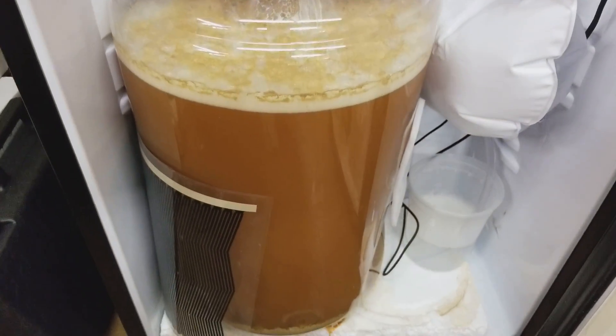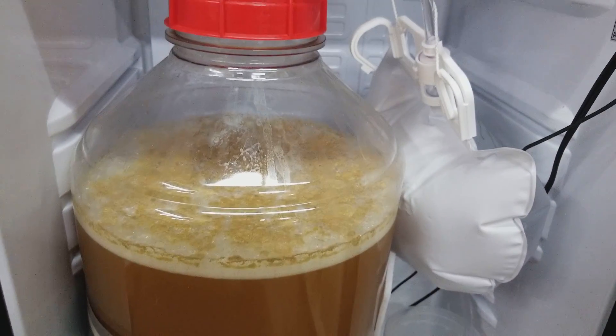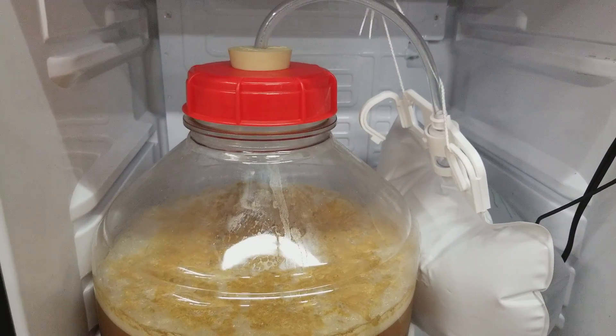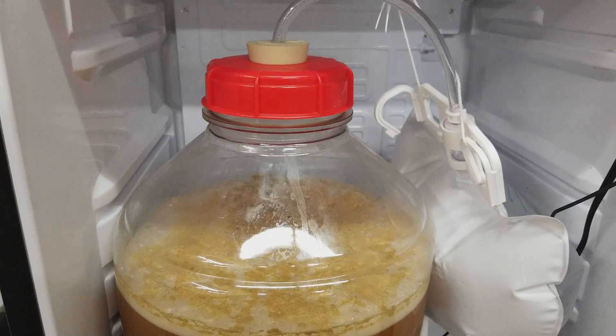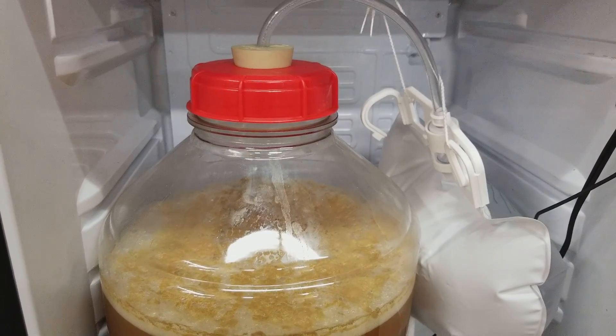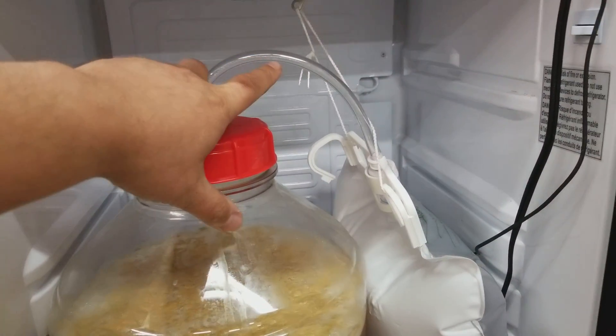Bobby from New Jersey back for a quick video. There are a lot of people asking about how to prevent suck-back of star san into fermenters when you cold crash, and a lot of people don't think this is a problem and kind of dismiss it, but I actually do think it is an issue that you need to address. This is my solution — I have my blow-off coming out of here.